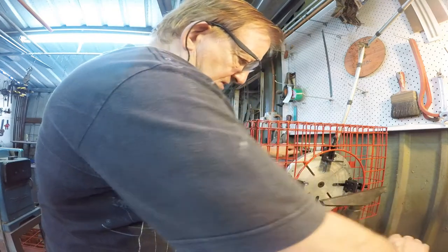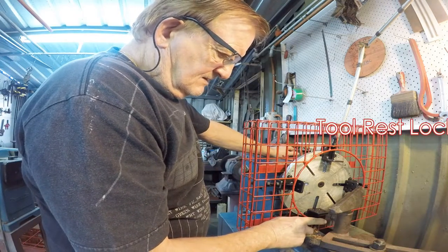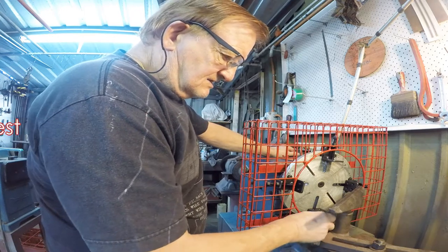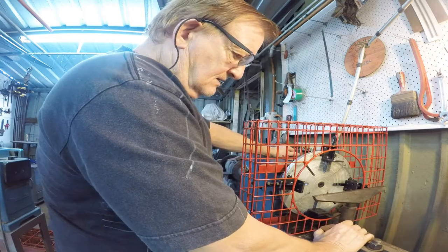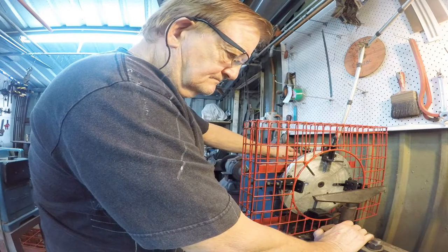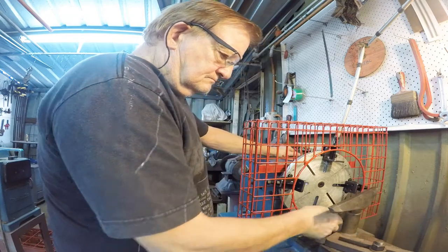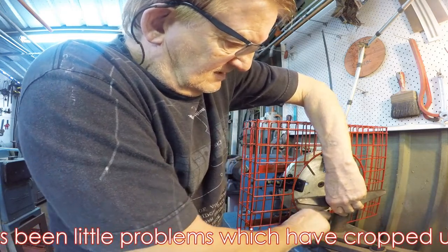I'll have to take that out, put another bolt around the back here, another nut around there, and through the hole through there so the locking is done from behind, because if it's not accessible it's not acceptable. And actually, you wouldn't be able to use it properly without struggling.